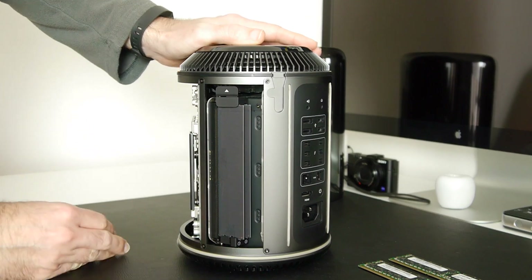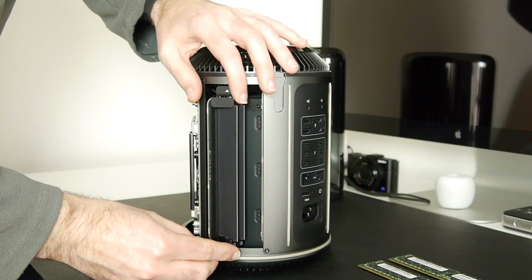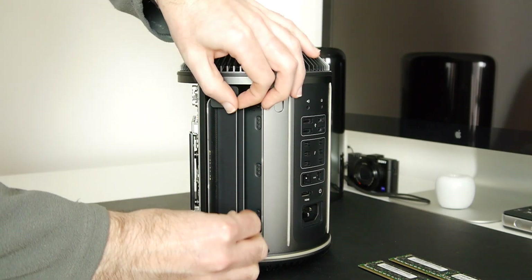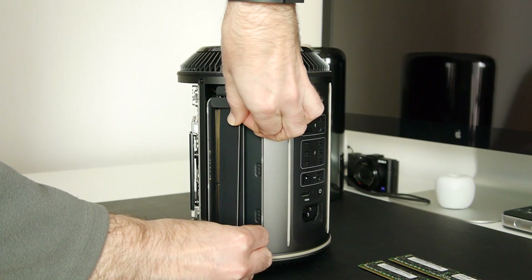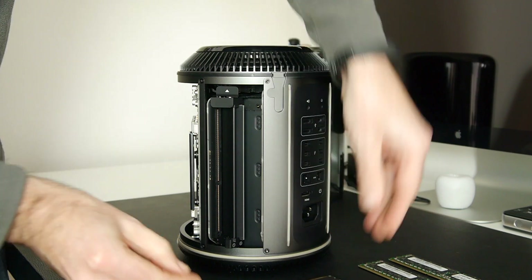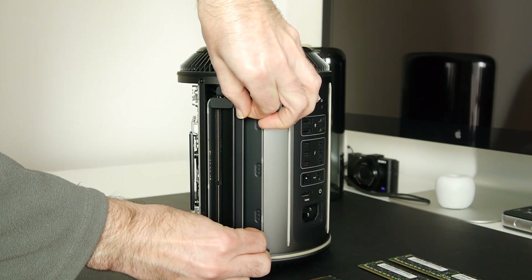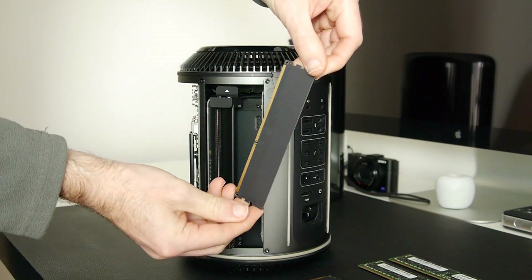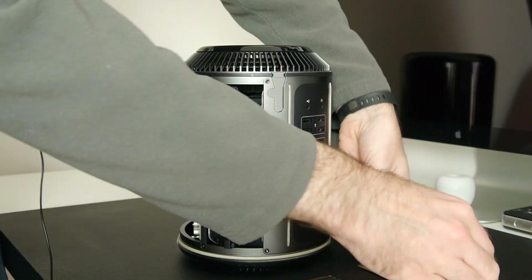Now moving around to banks one and two. We do the same again — push the button, the hinged door mechanism swings out, and then we remove the front module first, easing it out of the top. Then we remove the back one, easing it out of the top as well. That's all of the existing memory removed.